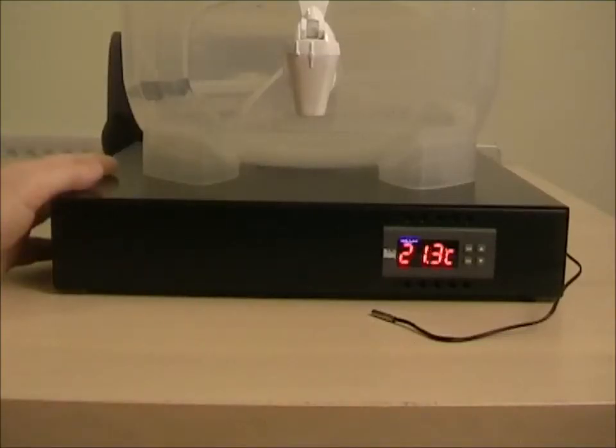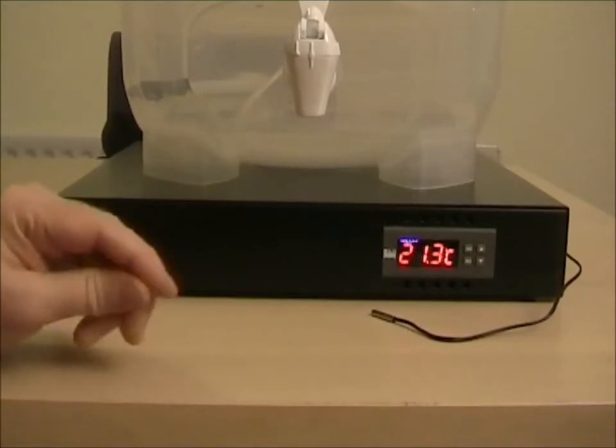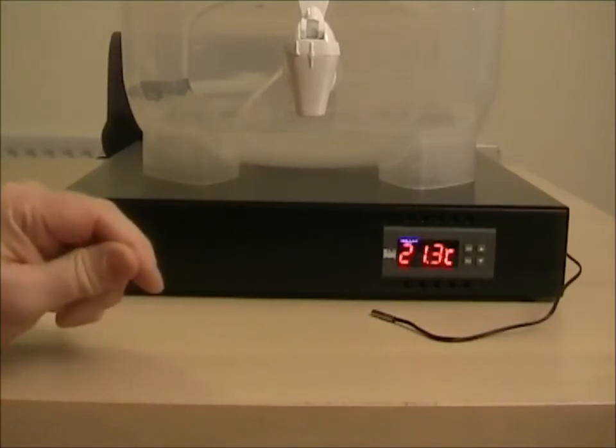Hi, this is the Fermentemp H1 fermentation temperature controller. I'm going to show you how to set the set point temperature and the alarm levels on this.